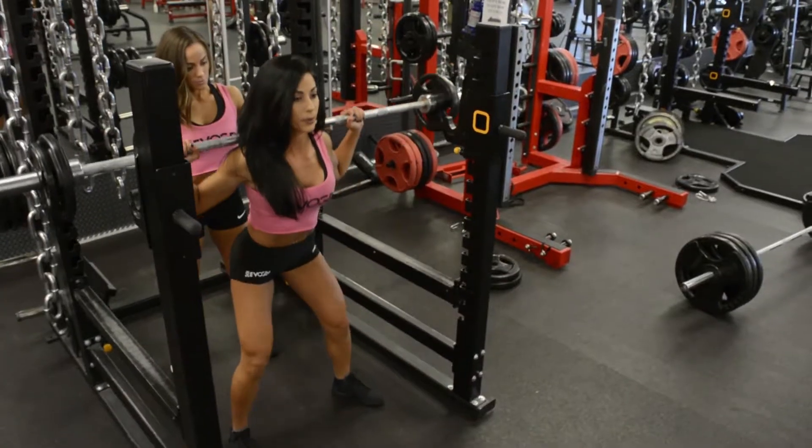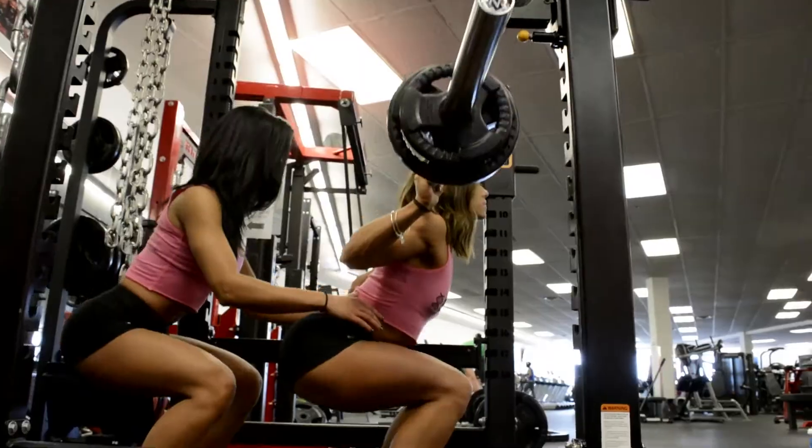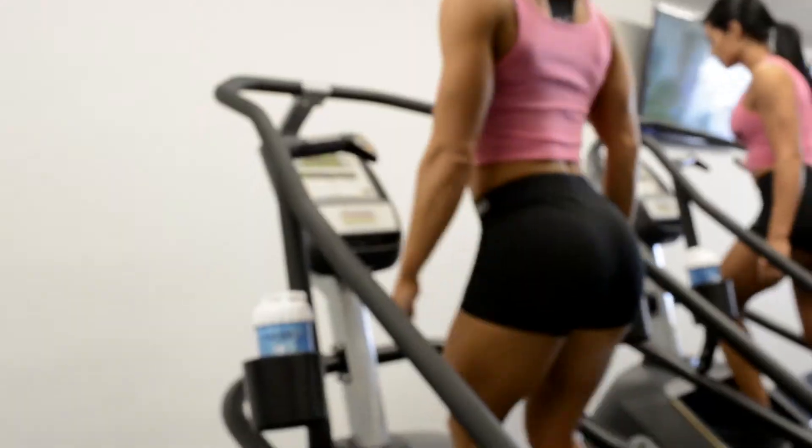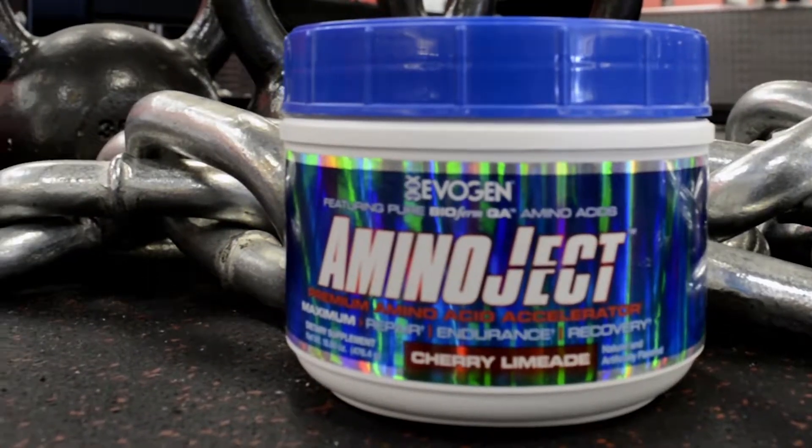Amino Jet, Premium Amino Acid Accelerator, featuring BioFirm QA plant-based fermented amino acids for maximum repair, endurance, and recovery. Only from Evagen Nutrition.